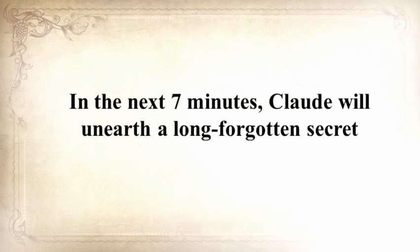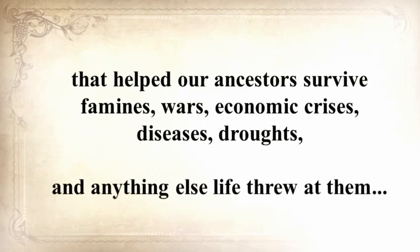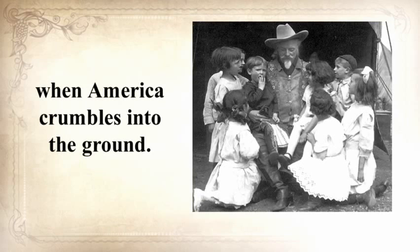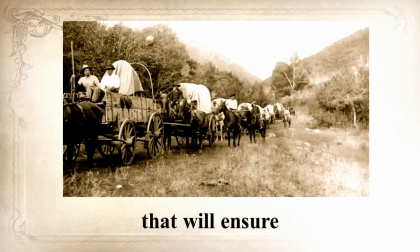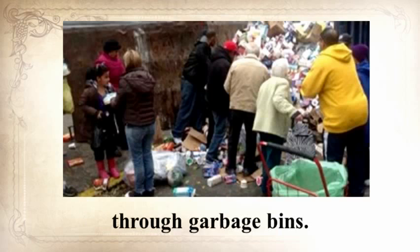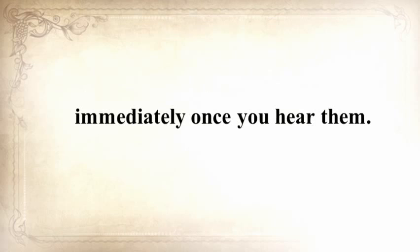In the next seven minutes, Claude will unearth a long-forgotten secret that helped our ancestors survive famines, wars, economic crises, diseases, droughts, and anything else life threw at them — a secret that will help you do the same for your loved ones. He's also going to share three pioneer lessons that will ensure your children will be well-fed when others are rummaging through garbage bins. These three old teachings will improve your life immediately once you hear them.